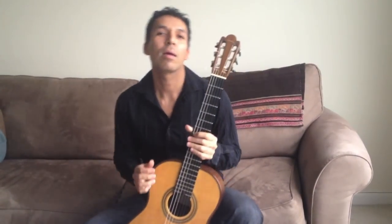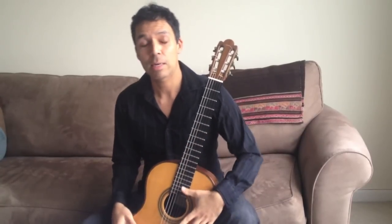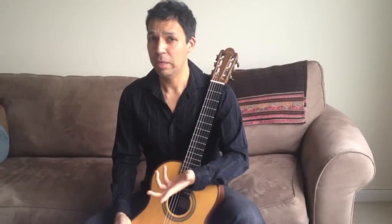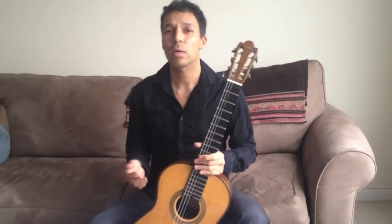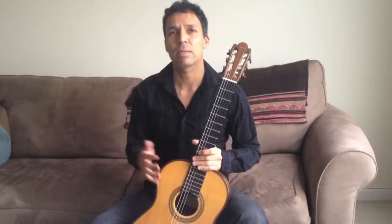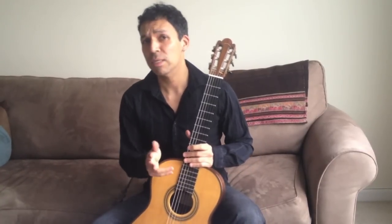Hi, Jorge Caballero here, and this is my first video on technique. A question that every guitarist has is always about speed — that's usually the first question that I get asked. Everybody asks the same thing: how to create more speed, how to play faster. And so I'm going to address that here.